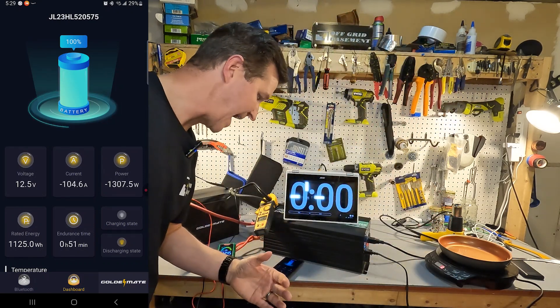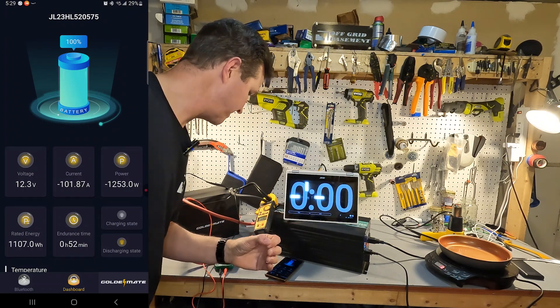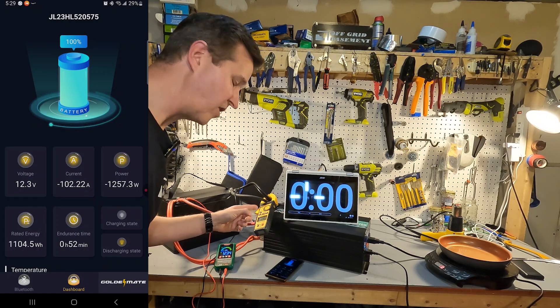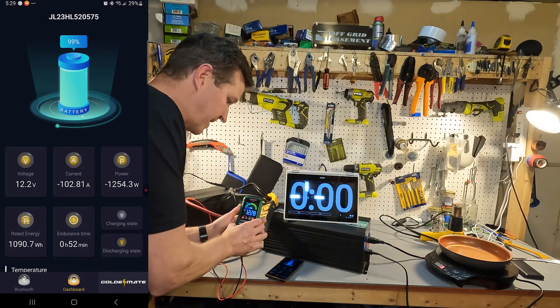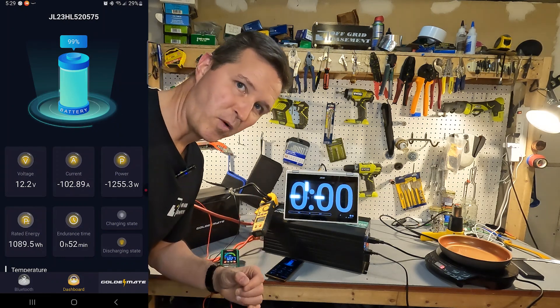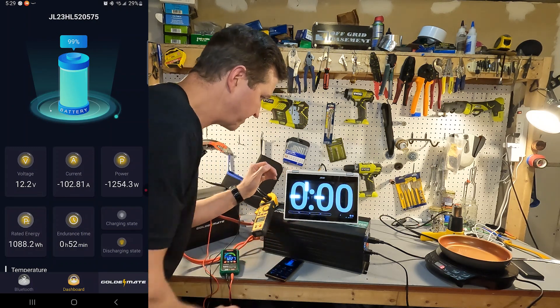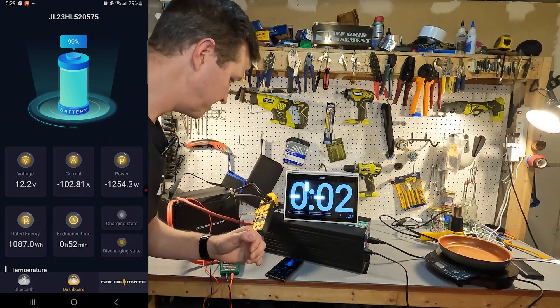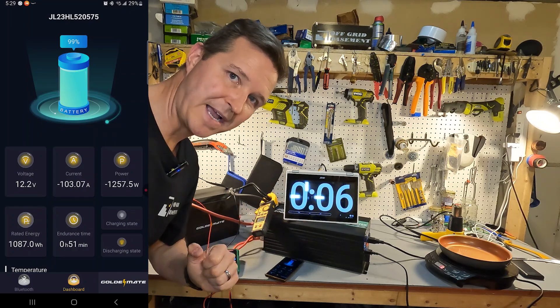I just turned on the inverter — standby draw is about 1 amp, roughly 12 watts. After turning on the heat gun, the app shows current at about 100 amps, the amp clamp shows 105 amps. The voltage meter shows 12.28 and the app shows 12.2 — again very accurate. Let's go ahead and start the timer and let this 100 amp test run for five minutes.